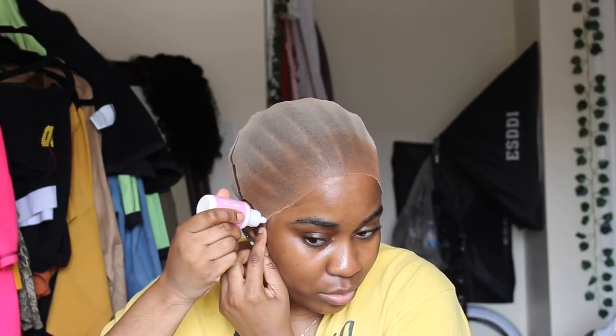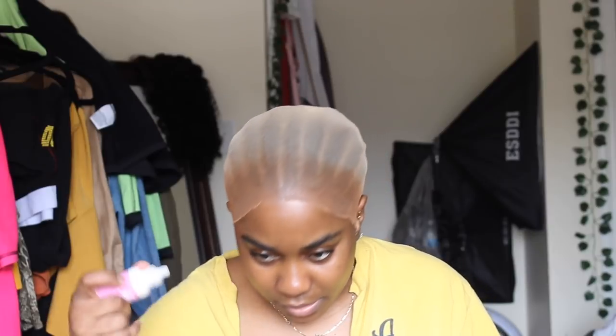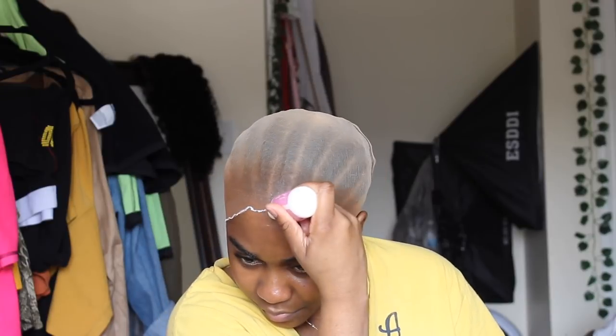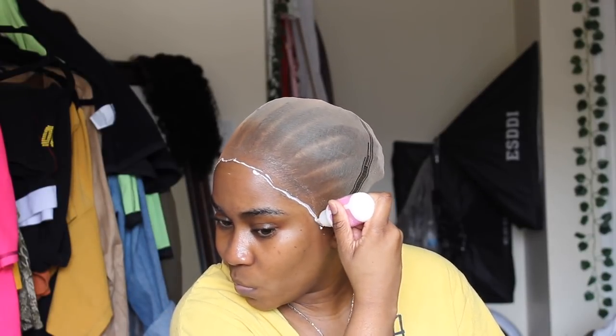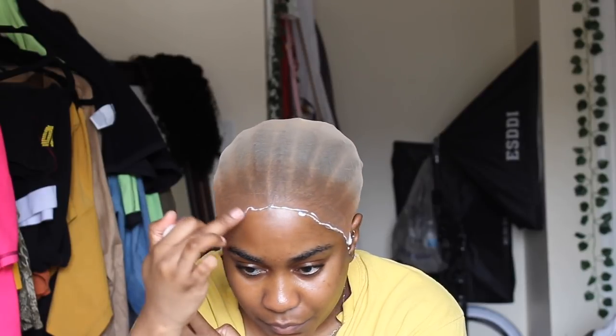This little edge started lifting up so I'm just going to go ahead and secure that with my glue. I'm just going to go ahead and seal off the whole cap, just doing a little, little layer.